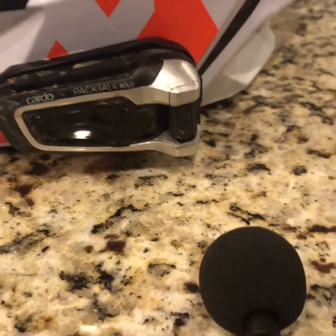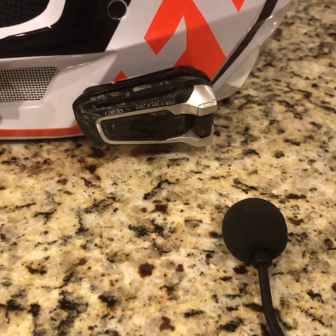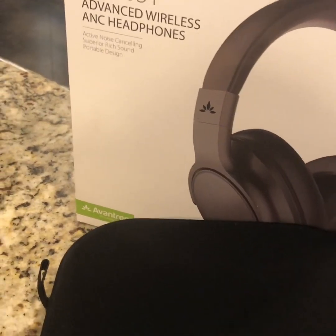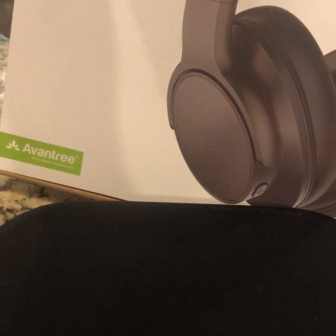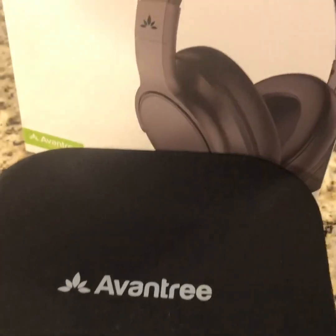I had an idea: I went on Amazon and ordered these advanced wireless noise-canceling headphones. I got them because they were flat on the side, because I thought maybe I could mount the holder or the cradle onto that a little bit easier. And it came with a case, so that was a plus.